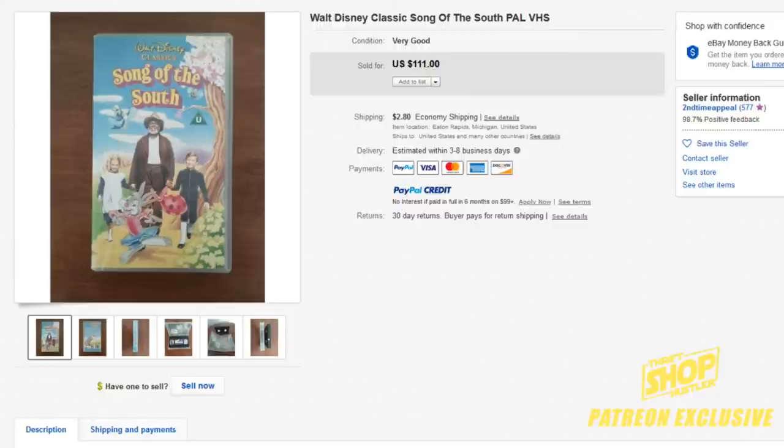I do have a video — I'll put a link up above if you want to dive deeper into Disney VHS's — because there's a lot of hype and speculation with the black diamonds going for thousands of dollars. But in this video I'm going to show you the only Disney VHS tape that's actually worth over $200.